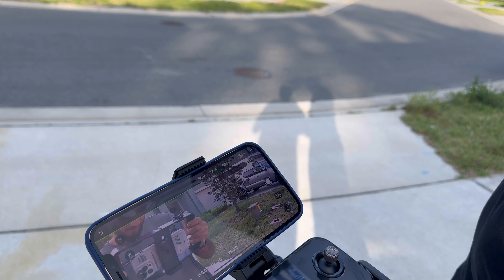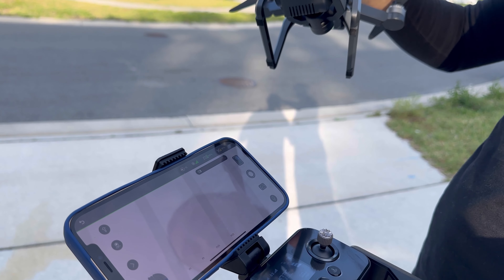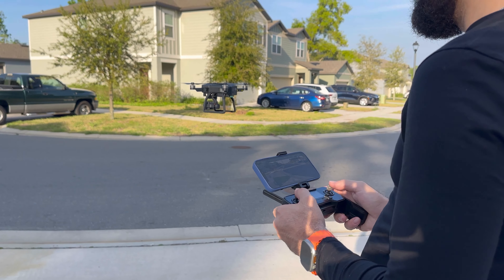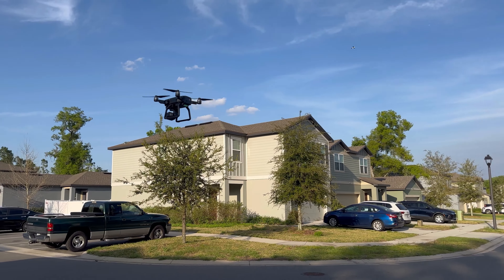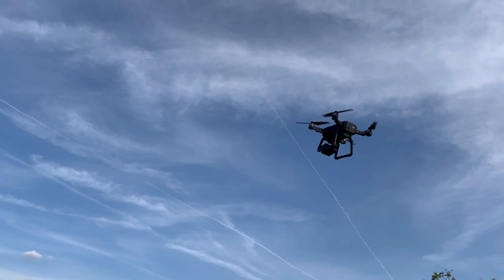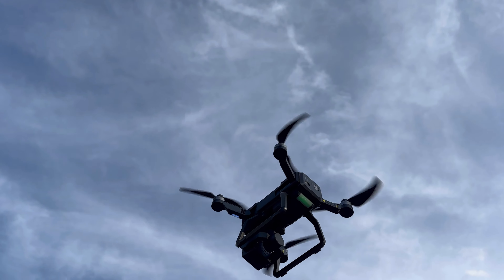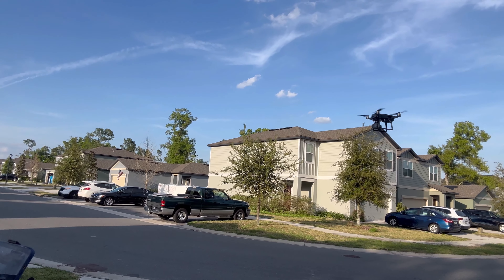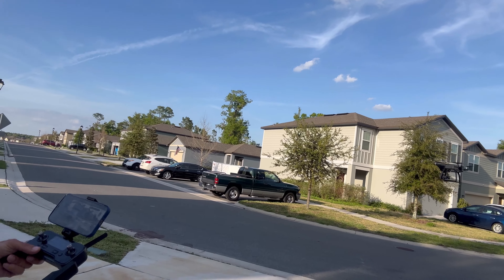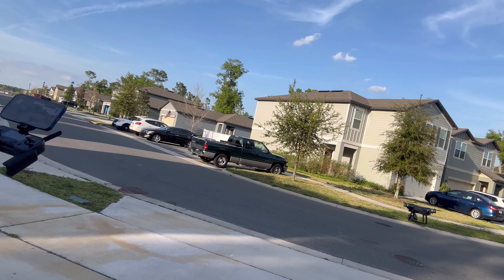Like, there you are right there. You know what you're doing? Coming in for the home landing — I don't gotta do nothing.